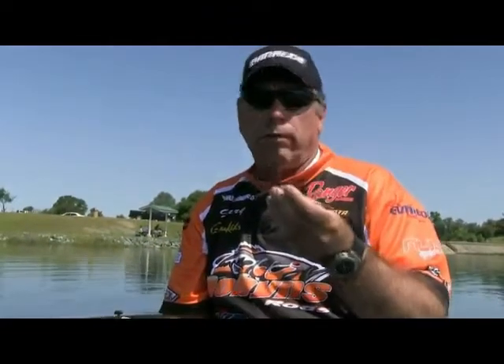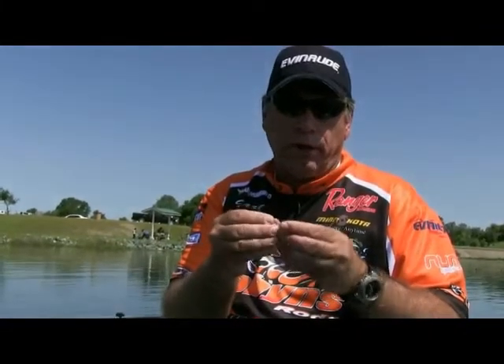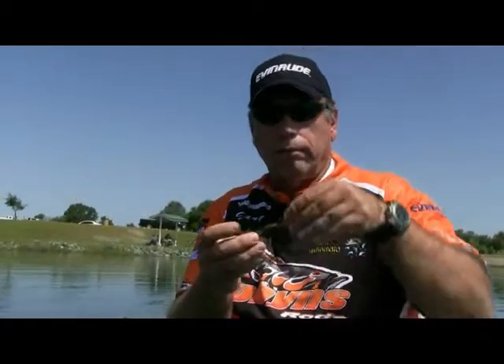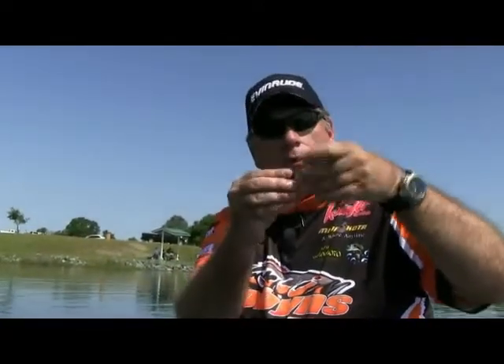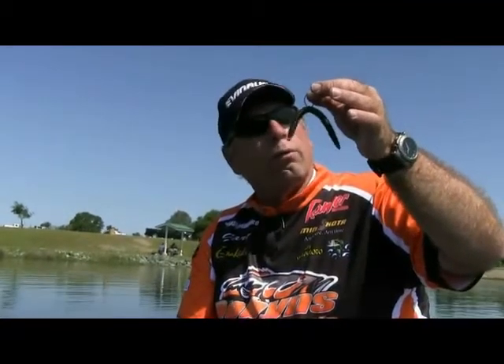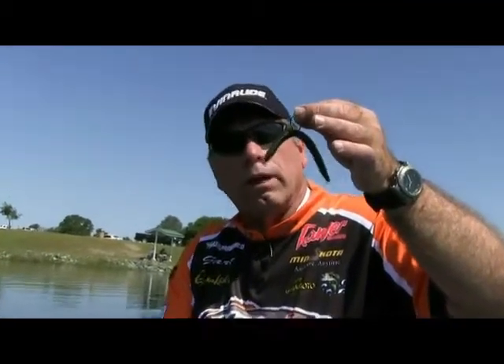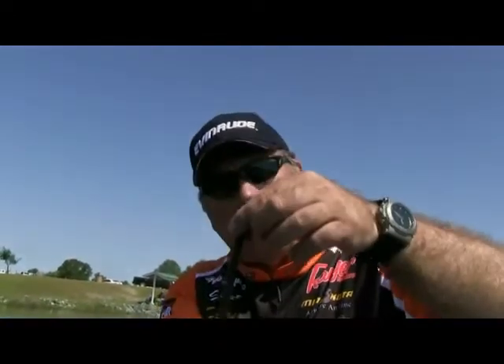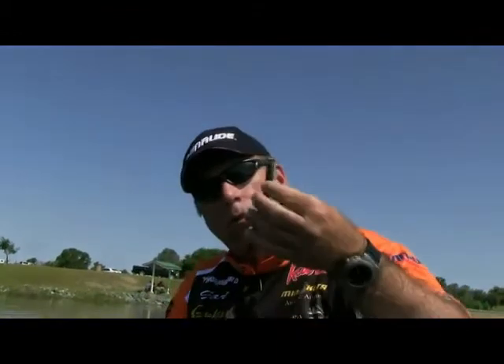I think this outfishes the Texas rig probably 10 to 1. And if you want it to fall fast and get down to the bottom, put your nail weight in the head — put it in there nice and straight. Now I can fish this bait 45 to 50 feet deep if I have to, with just a 1/8-ounce nail weight. It falls really fast straight down, so you can fish that bait really deep.